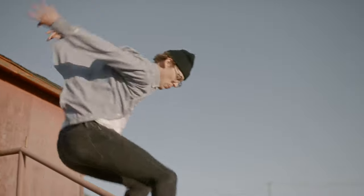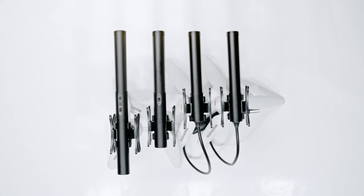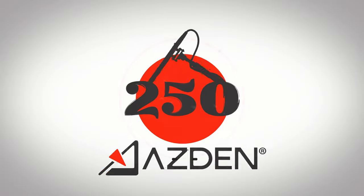Backed by Azden's incredible 10-year warranty, part of Azden's shotgun series of microphones. Learn more at azden.com.